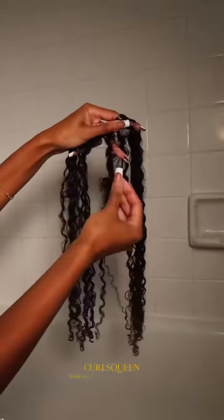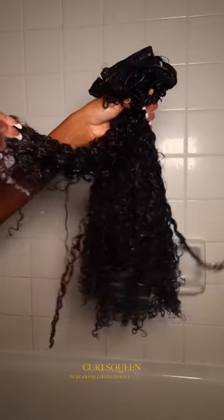Managed to get all the build-up and product out of the clip-ins with the shampoo, then I went in with the rosemary conditioner. Not only had they not been washed, but some of them were actually matting together as you can see here, but they came out so silky and smooth.